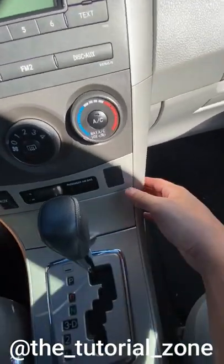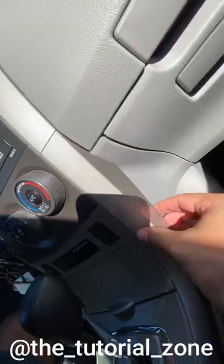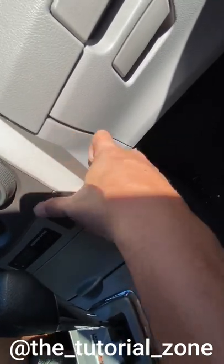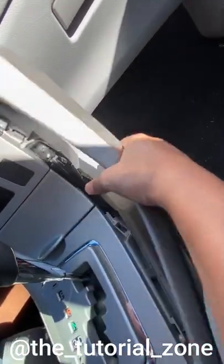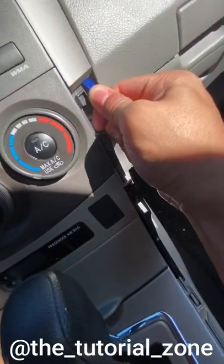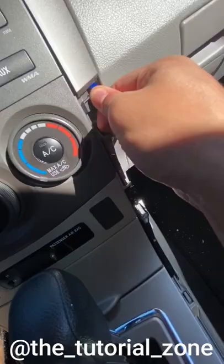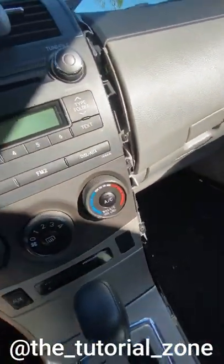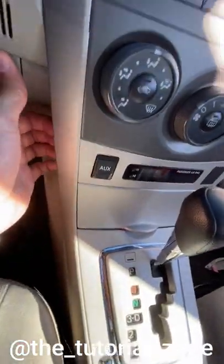I started off by removing the side panels. The large ones on the bottom clip right off with minimal resistance. I used the plastic tool to pry open the top panels. I found it much better to pry the top panels from the bottom a bit, then work my way through the sides — so it doesn't jump out like that and potentially break.